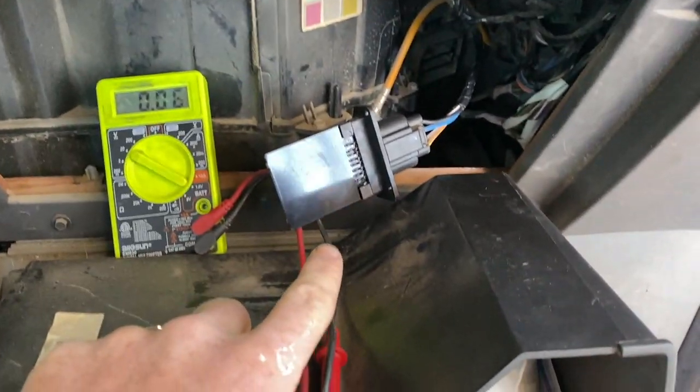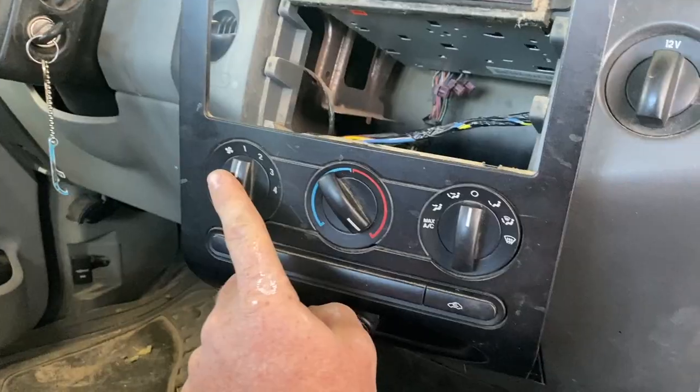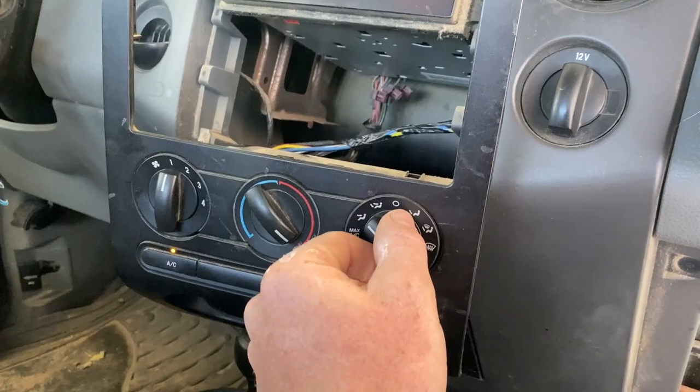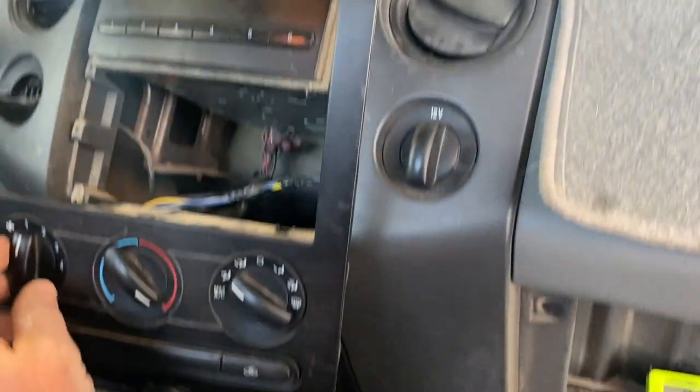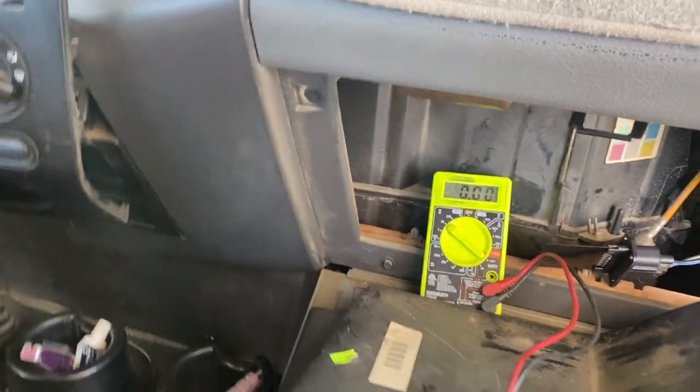Now our resistor's plugged back in. This is the resistor that I fixed — it has the little solder joint on the back there to fix that short that was in that one. We're on speed one. Turn this on — there's speed one, two, three, and four.